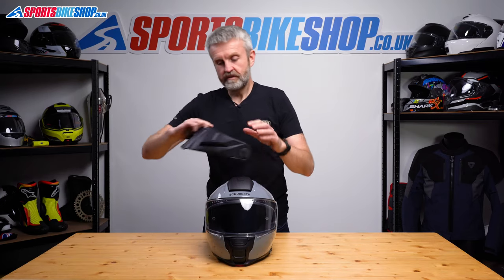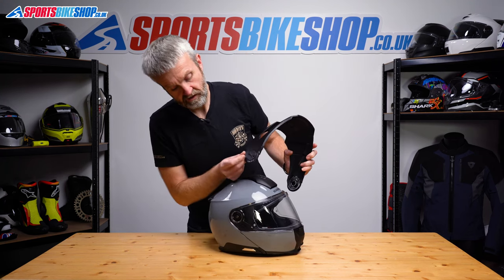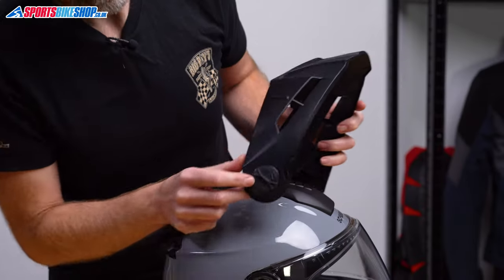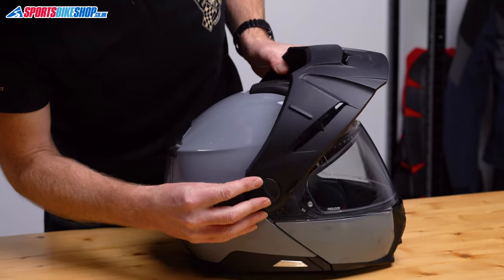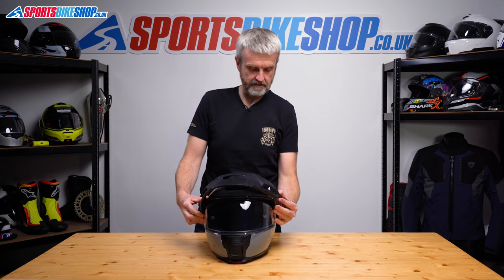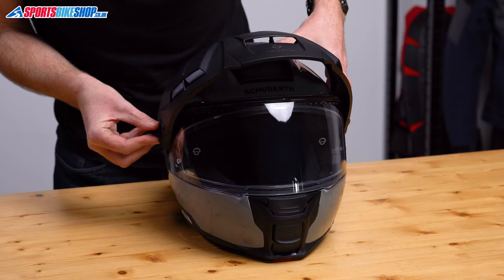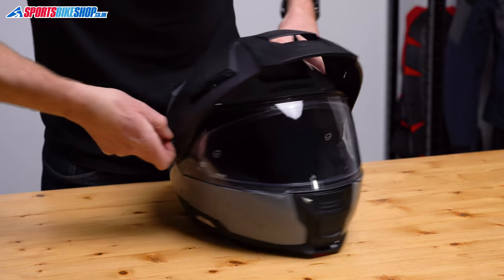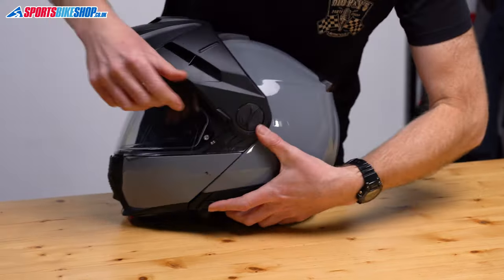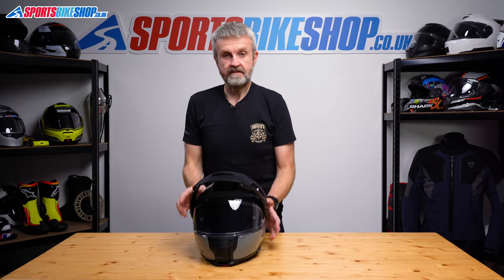The last job is to put the peak back on. Check that those wheels are still spun so the arrow is pointing at the open padlock. Offer them up until you feel them seat into place, and then you should be able to turn those wheels back to the locked position if everything's in place correctly. There we go, that's that.